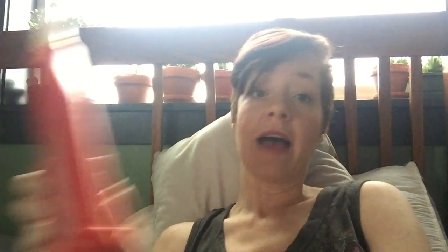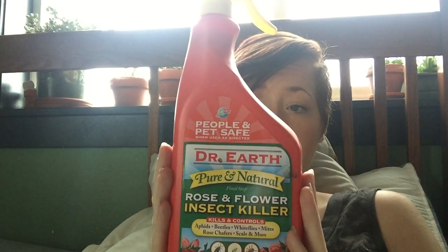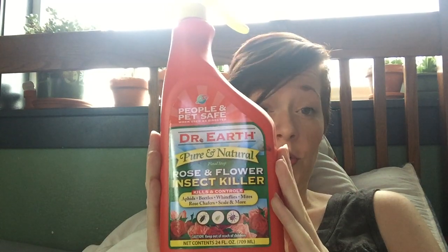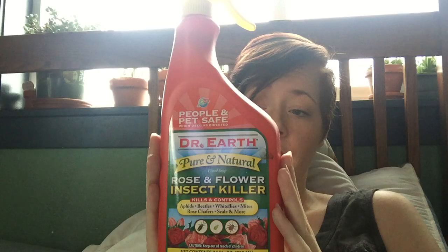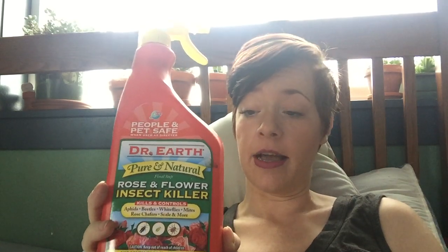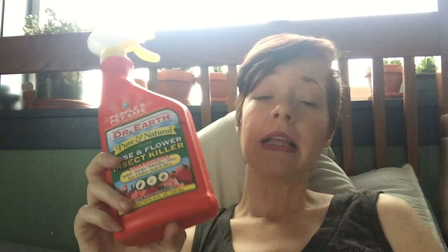The last one I have — which I haven't tried yet — is Dr. Earth's Final Stop Rose and Flower Insect Killer. It's people and pet safe and predominantly essential oil-based: rosemary oil, peppermint oil, thyme oil, cinnamon oil, garlic oil, and a small amount of sesame oil. It can burn leaves if you spray them and expose them to strong sun, so I tend to spray at night so the plants can soak it up before the sun comes out. I'm going to try this in the summer if I get new plants with issues and I'm really excited about it.